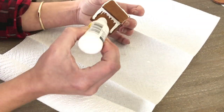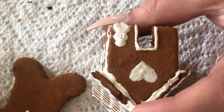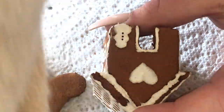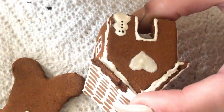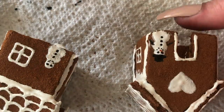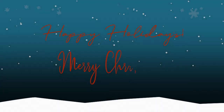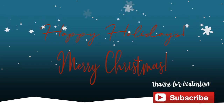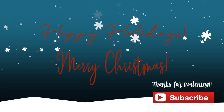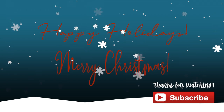Simply allow these to dry and they're ready to go — perfect for displays or ornaments. That's everything for today's DIY holiday Christmas themed projects. I hope you guys enjoyed this video. If you did, be sure to give it a thumbs up, make sure you're subscribed and have notifications turned on so you never miss a new video. I hope you guys have a great rest of your day and a happy holiday!